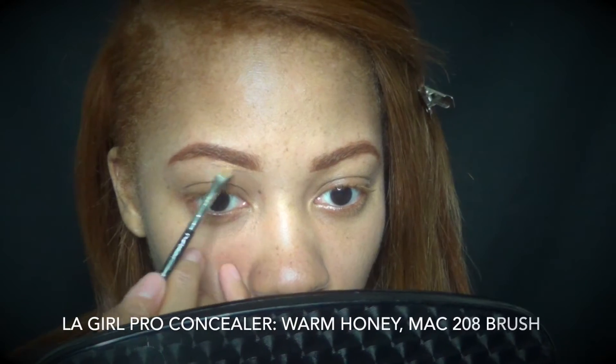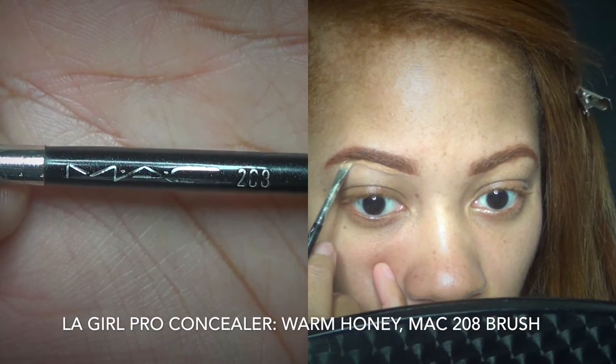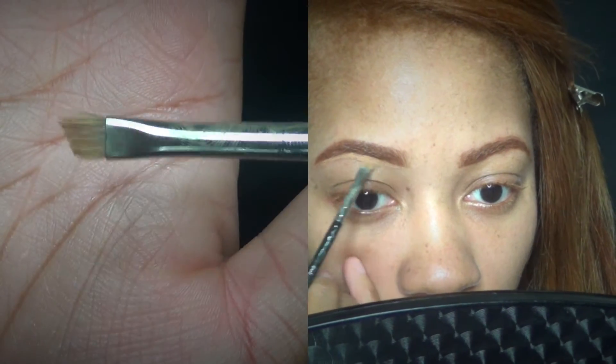So I'm using my LA Girl Pro Concealer in the color Warm Honey, and I'm using that with my MAC 208 brush, which I've had for a while. I love it — it's held me down, you understand?